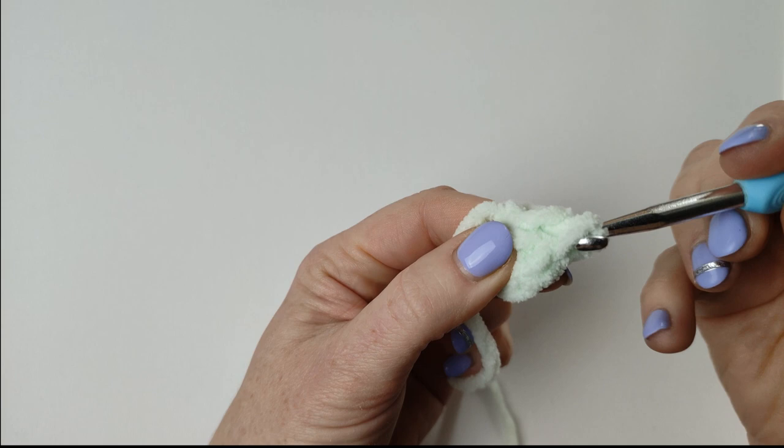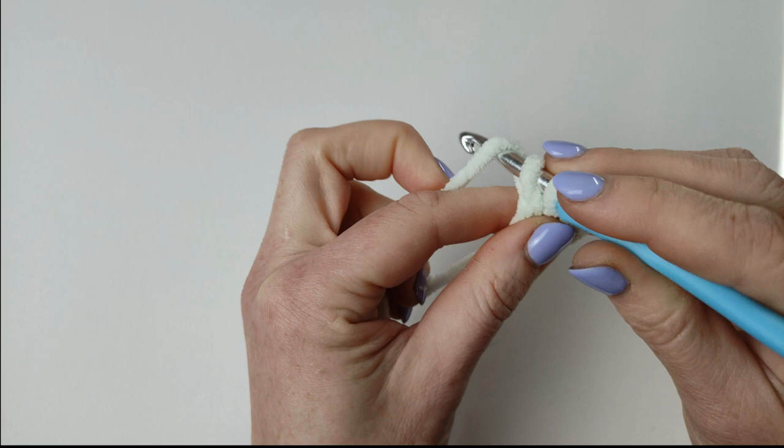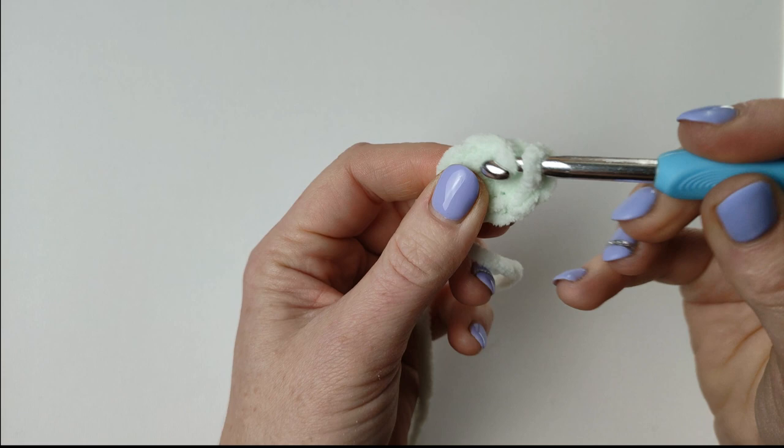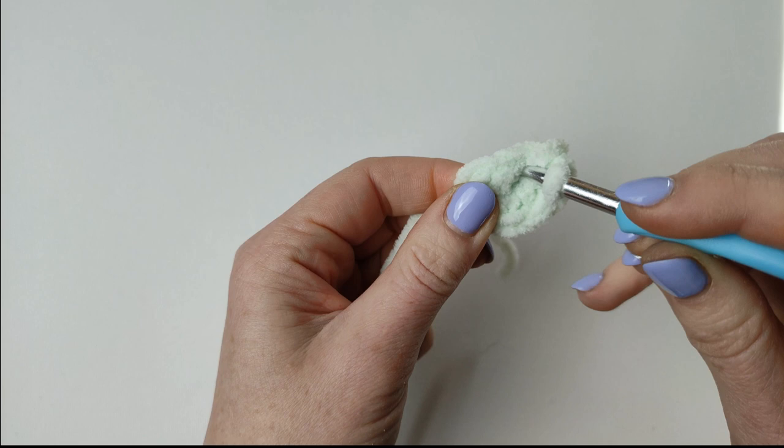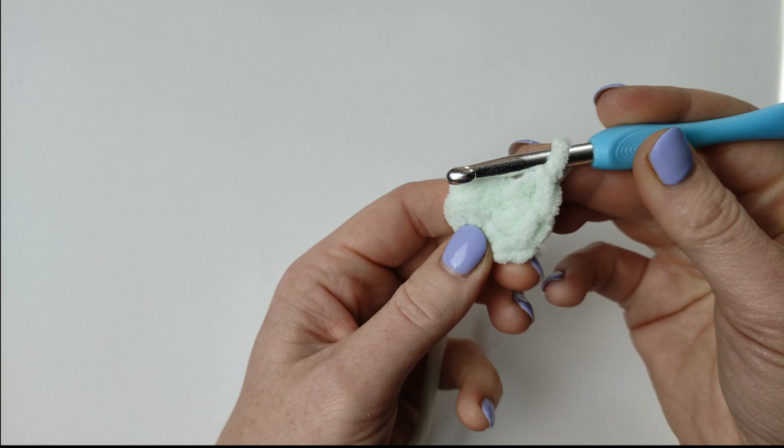And I'm making 6 single crochets in the 1st chain stitch, and this 1st chain stitch will work as my amigurumi ring. Single crochet: insert your hook in the center of your chain stitch, pick the yarn, pull it out, yarn over and pull it through. This is round 1 — you should have 6 stitches.